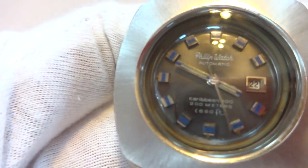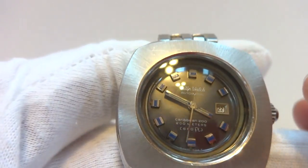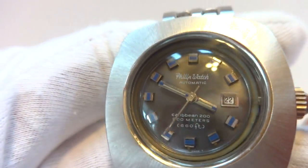This is a fully automatic watch. The hour markers have a really neat blue inside the silver hour markers, which adds a little bit of pop to your wrist.